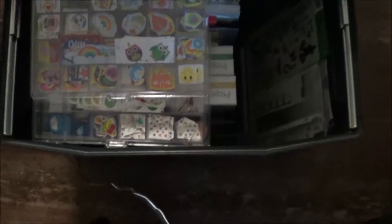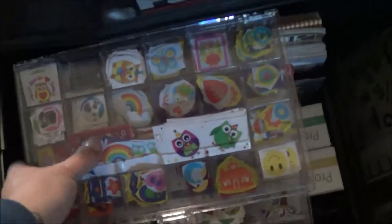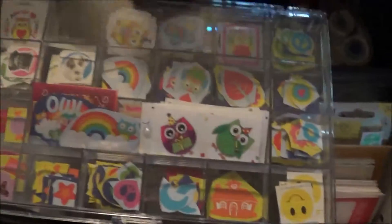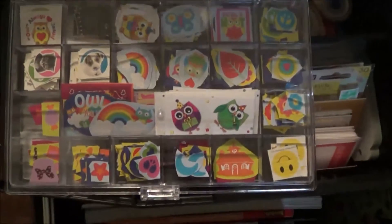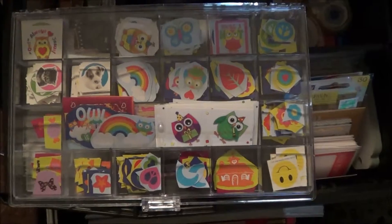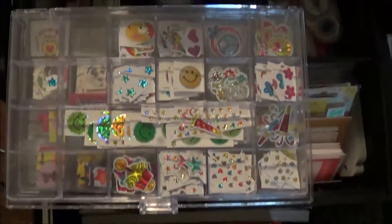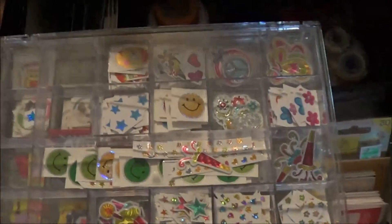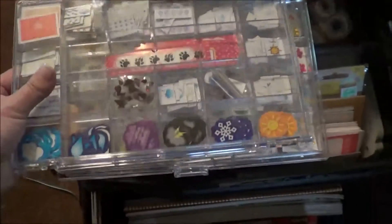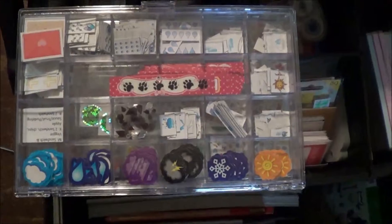And then down at the bottom here I keep some clear acrylic containers with all of my stickers. These are what I call matte stickers because they're just regular stickers — owls, different little designs. I love those. Then my shiny stickers — I still have room to grow — these kind of sparkly ones. And then these are my planner stickers, the ones that I use in my planner on a daily basis pretty much.